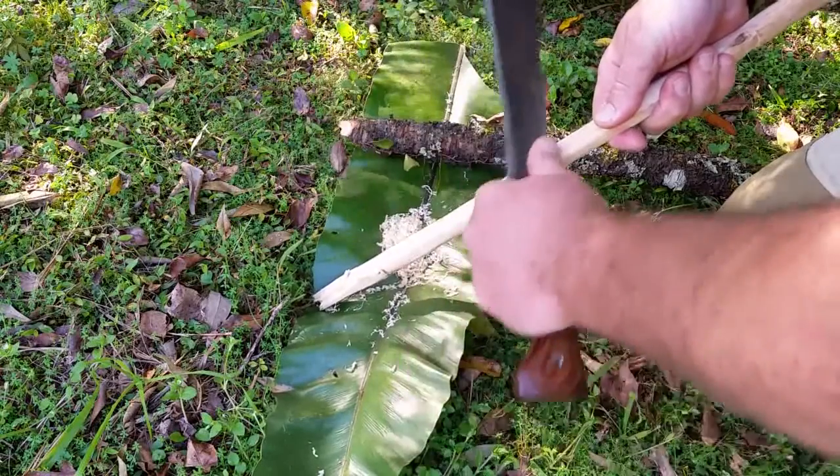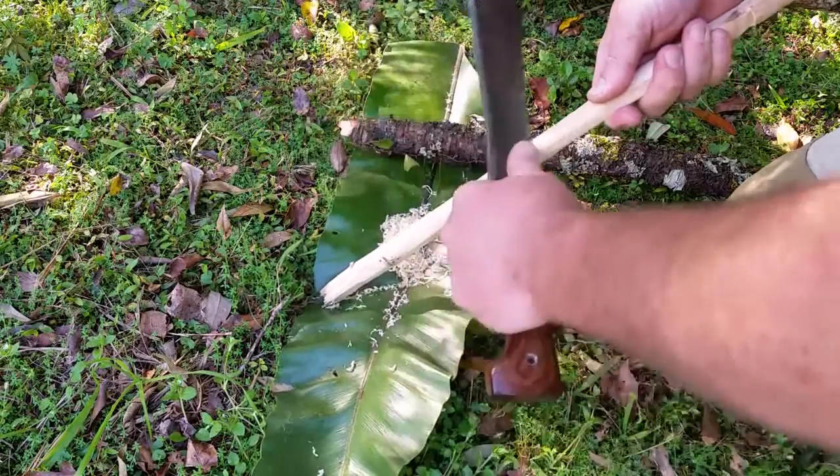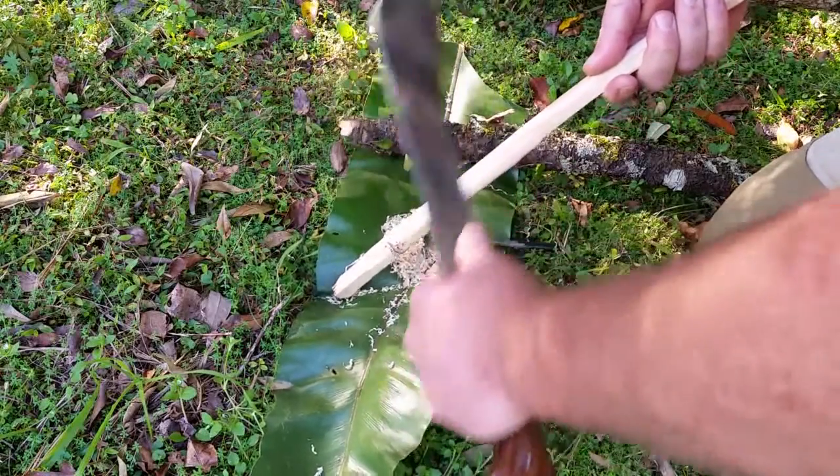G'day guys, welcome back to Machete Bushcraft Australia. My name is Ben, I'm the owner of North Arm Machete Co. If you caught last week's video, we gave you a good description of how we process firewood out here in the bush. One of the things we demonstrated was how to use a card scraper on the back of your machete to cut really fine and fluffy tinder.